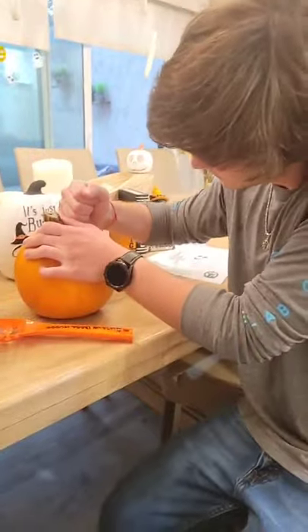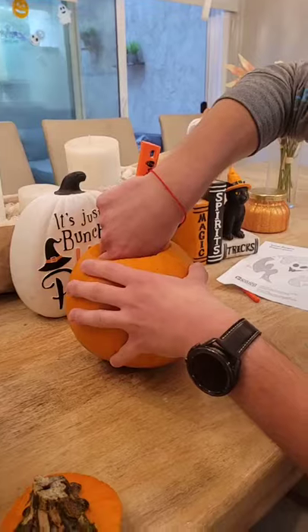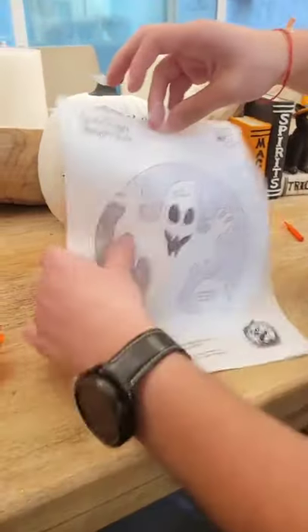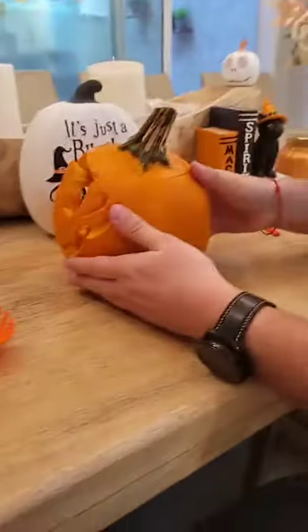And the last one is just to have fun carving out whatever shapes you want. First cut the top off, scoop the insides, tape your stencil, and carve it out.